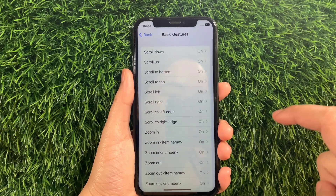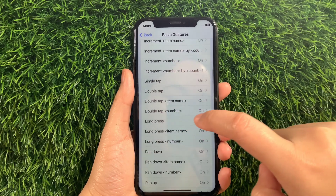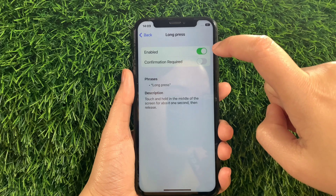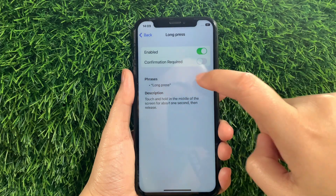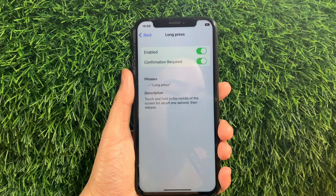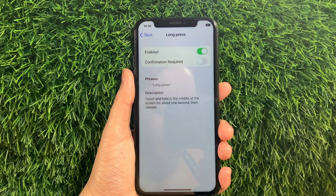Then in the Basic Gestures, scroll down and find and tap Long Press. As you can see, it is already enabled. But you also have to activate the Switch button under Confirmation Required to fully enable the Long Press and Basic Gestures until it becomes green. And if you want to disable or turn it off, just tap the Switch button again just like this.